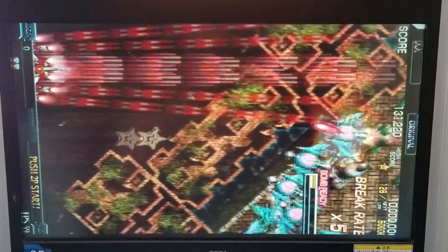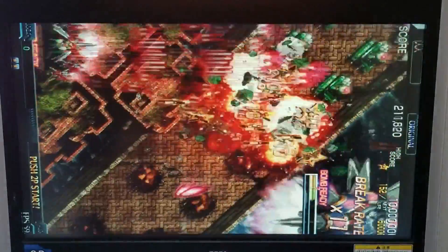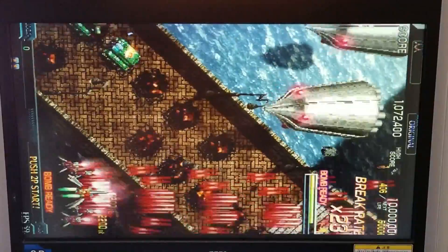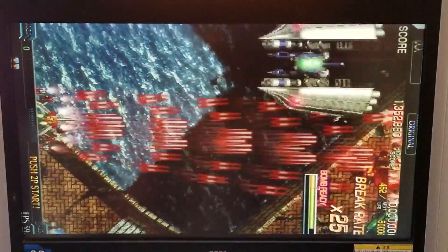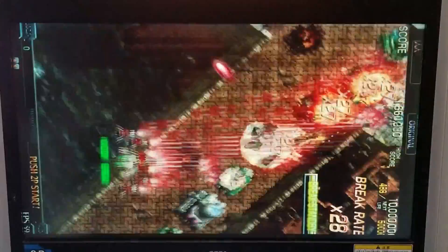Really nice gameplay here. Not doing too bad considering what I have to go through here. Very nice.